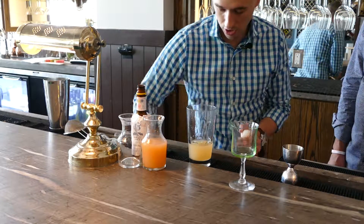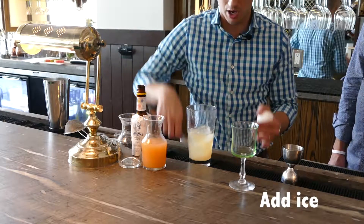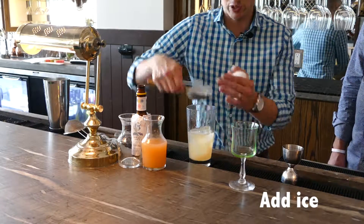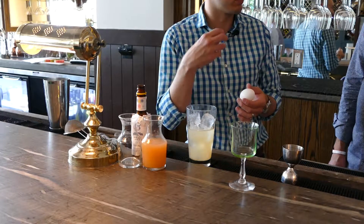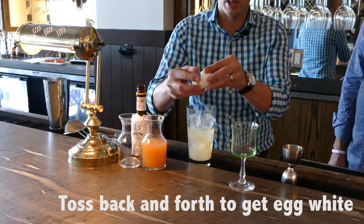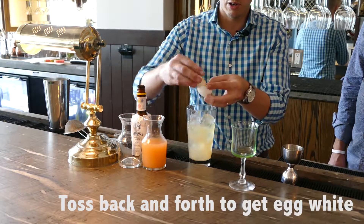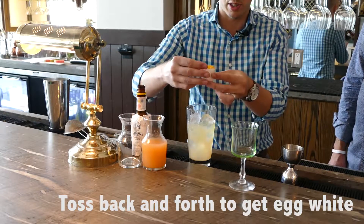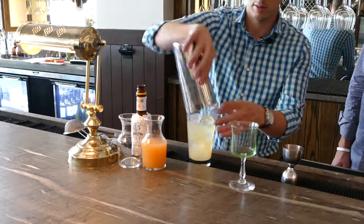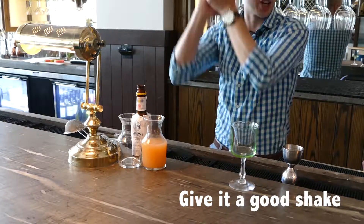On sours, you want to have the ice in first before you actually put the egg white on top. This will keep the citrus from slightly cooking the egg white, and it helps out the flavor and aroma of the cocktail. Just pass it back and forth until you get that egg white incorporated, and then give it a healthy shake.